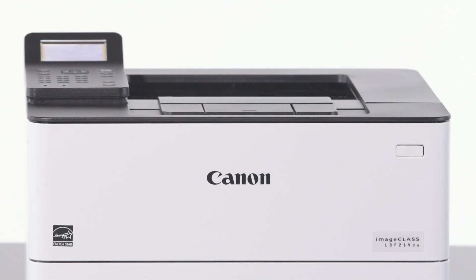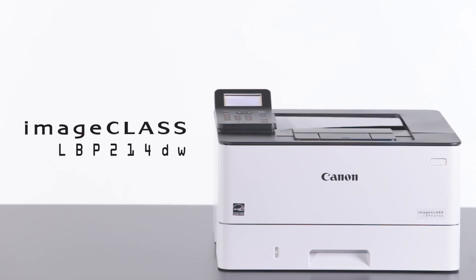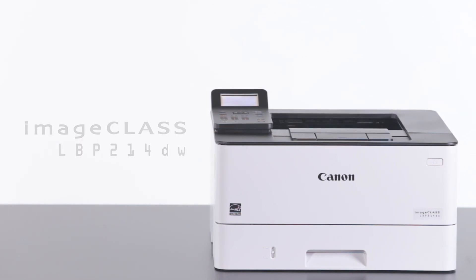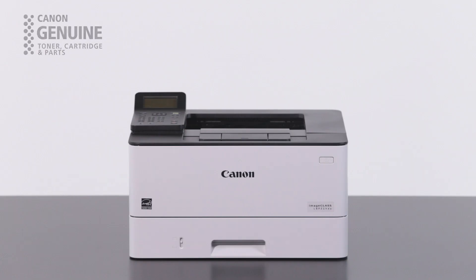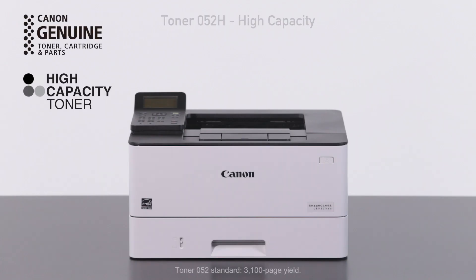Let the Canon ImageClass LBP214DW Wireless Duplex Mobile Ready Laser Printer help increase productivity in your workspace. With the optional high-capacity toner, you'll get almost three times more toner than the standard version.